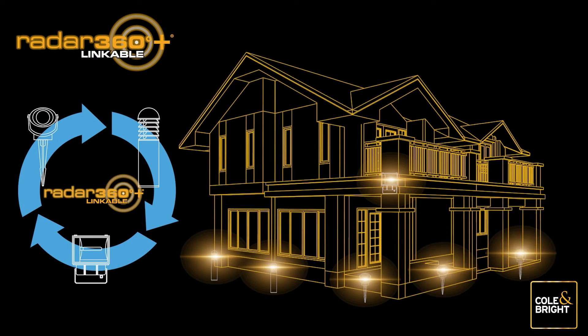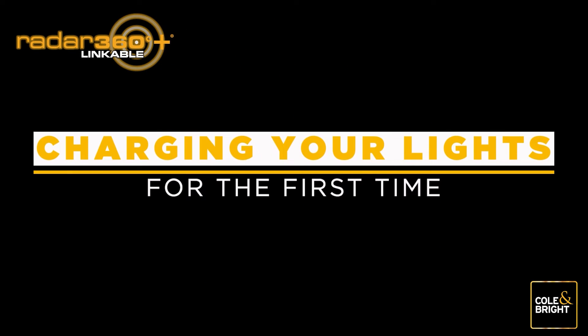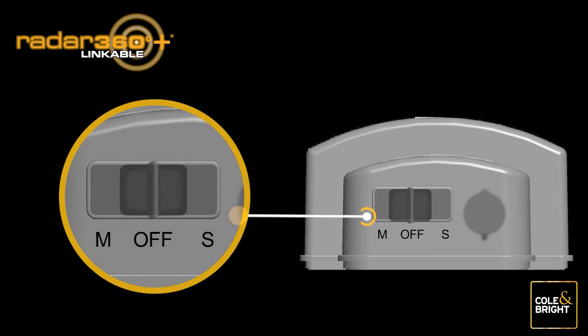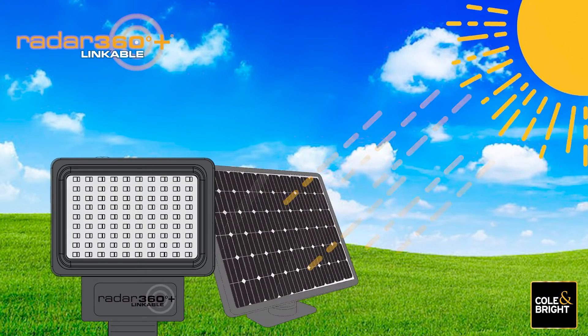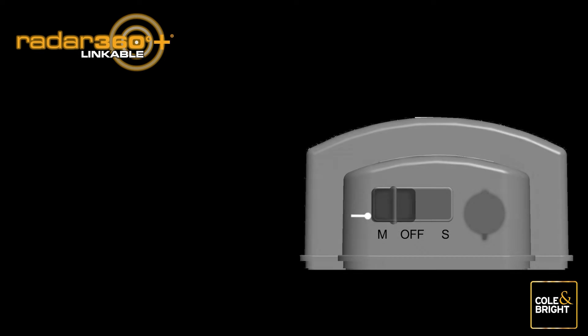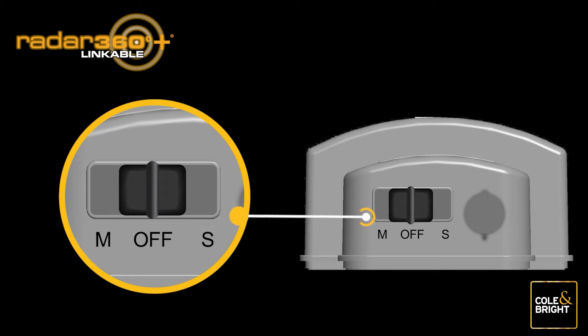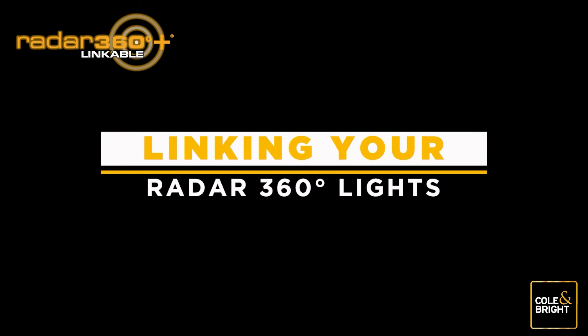Linking your Radar 360 lights to create an illuminated perimeter around your home is easy. First, ensure your lights are fully charged before commencing the linking procedure. Push the switch to the M position for charging to commence. Find a location where the solar panel will be exposed to at least eight hours of sunlight — it's best to start charging first thing in the morning. After charging is complete, push the switch to the off position until you are ready to start the link process. You are now ready to link your Radar 360 Linkable Lights.